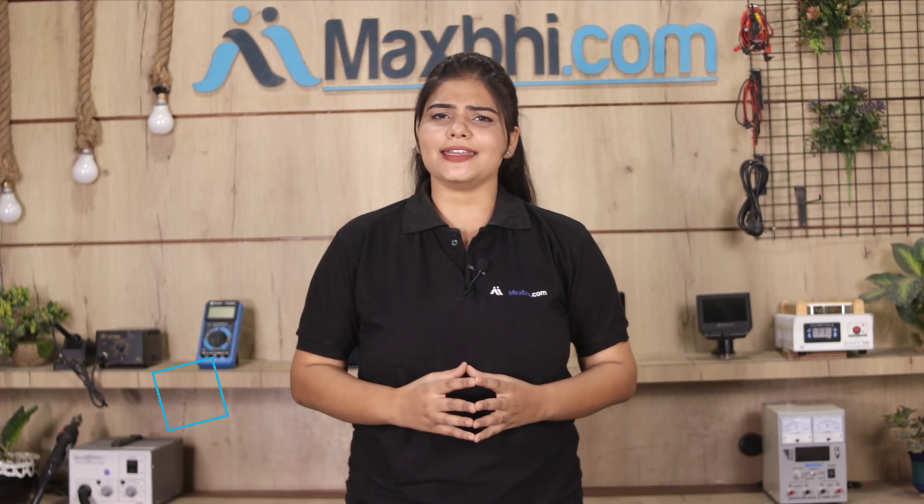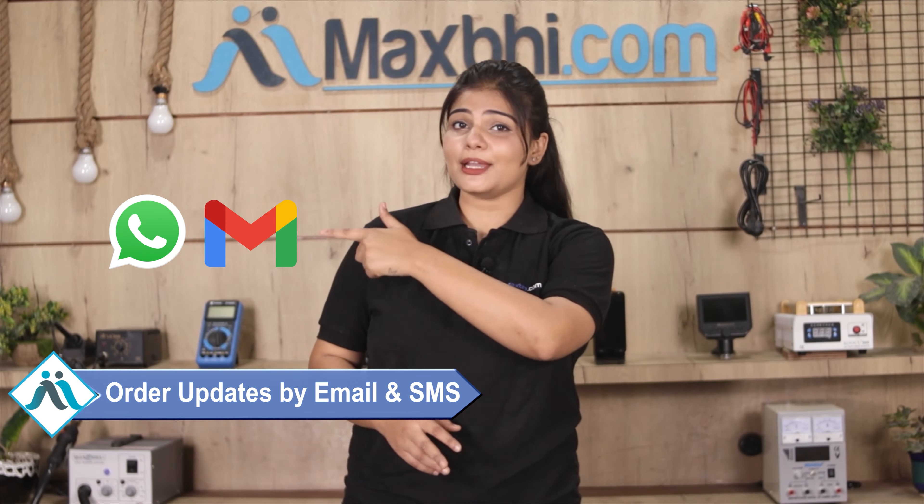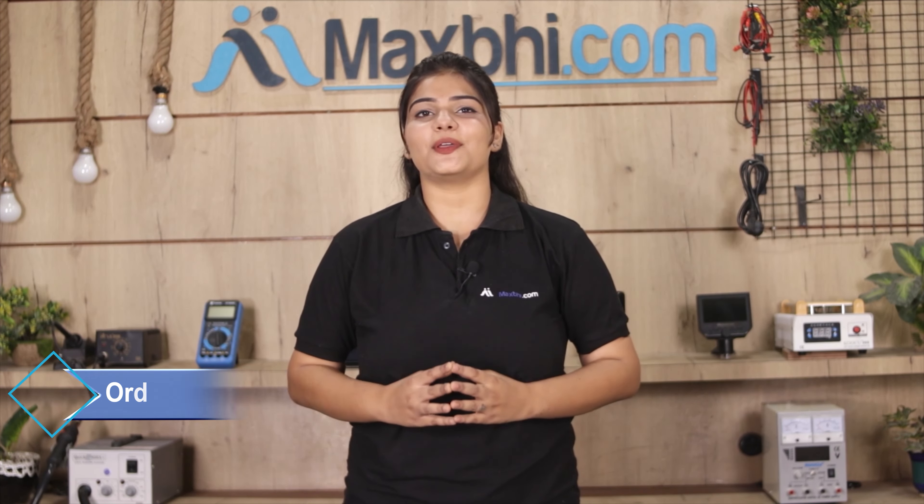आपके order की सारी updates और tracking details regularly आपको आपके email और phone पर भेजी जाएगी, जिससे आप अपने order का status जान सकते हैं। Maxp.com पिछले 6 सालों में अपने हजारों happy customers को phone parts deliver कर चुका है और ये गिनती daily बढ़ रही है।